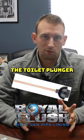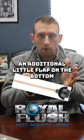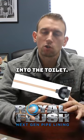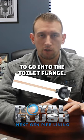And the second, of course, is the toilet plunger. These are usually black with a wooden handle, but they have an additional little flap on the bottom. That flap allows you to push it into the toilet and creates a better suction, allowing it to fit into the toilet flange.